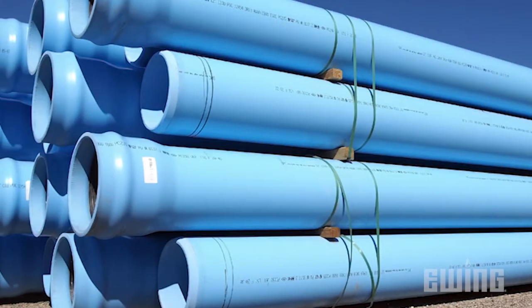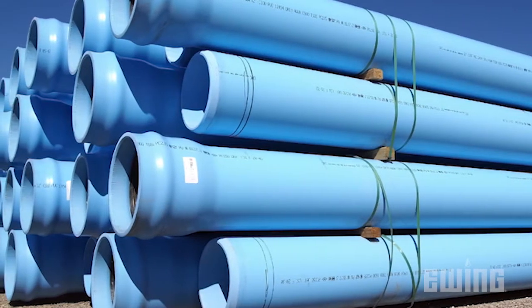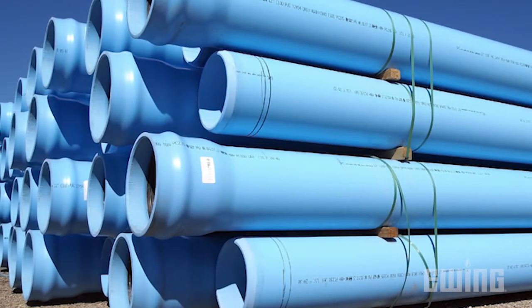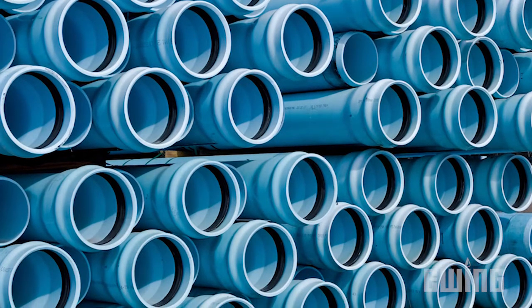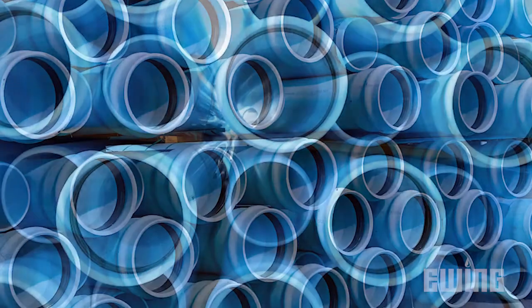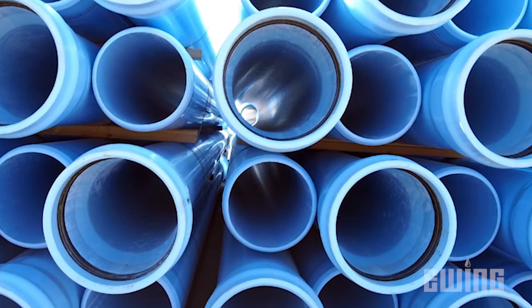C900 pipe is also made out of PVC. It's typically used by the city to deliver water to a project, but it can also be used as the main line on a project. C900 pipe is gasketed and is either blue or purple depending on the application.